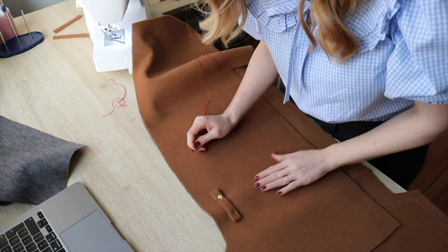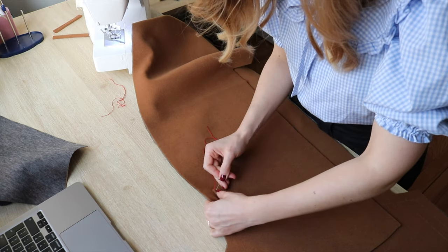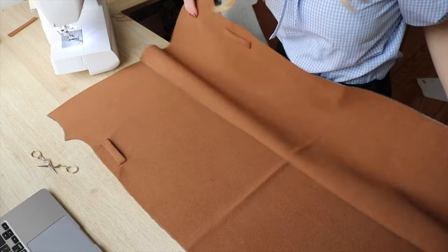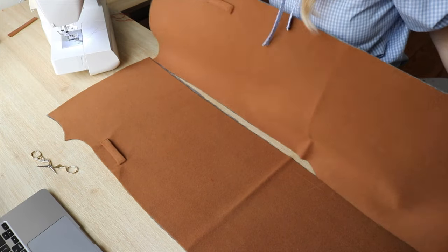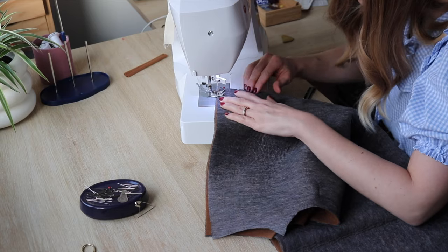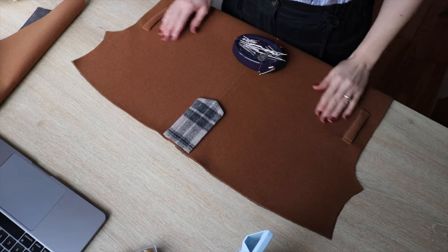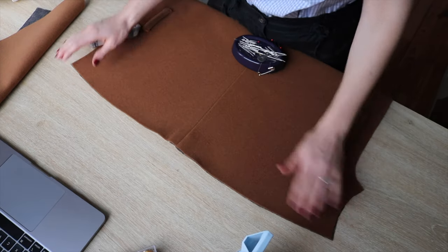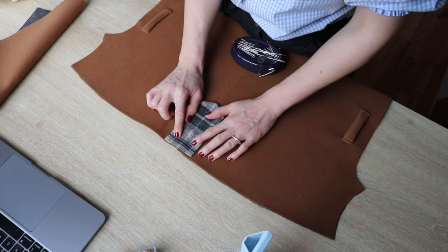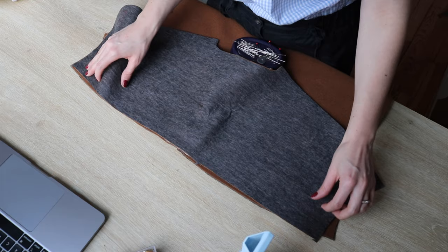Now I have the back piece. First I'll sew the belt loop, then connect the two back pieces together. I'll join them right sides facing and sew from the top until a certain point. Now I have the back piece done — I iron the seam at the back and place this flap in the center seam. I'll pin it in place, give it a basting stitch, then take the yoke, place it right sides facing, pin it, and sew it.